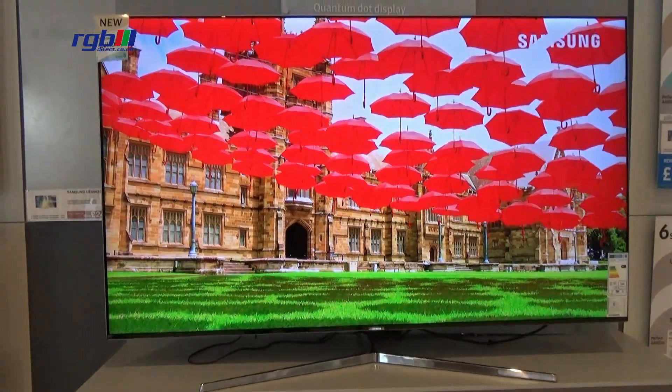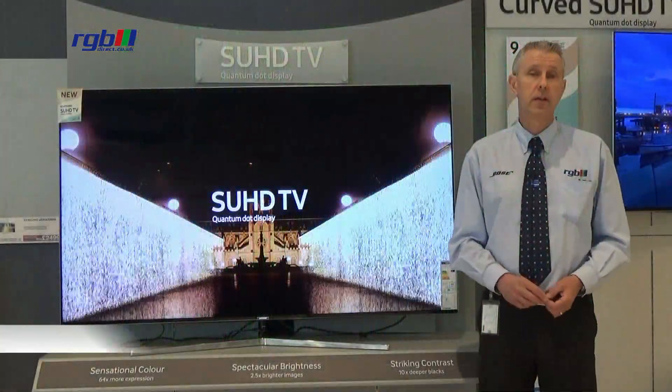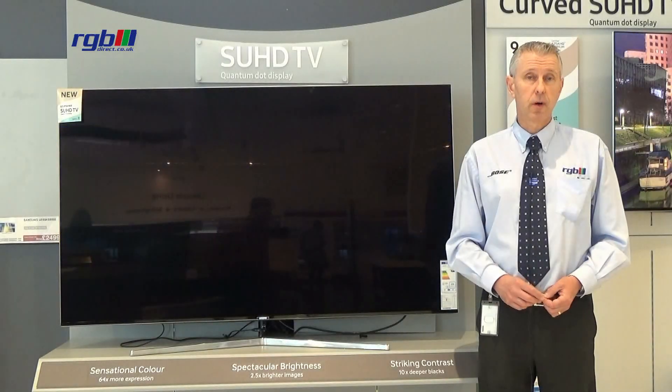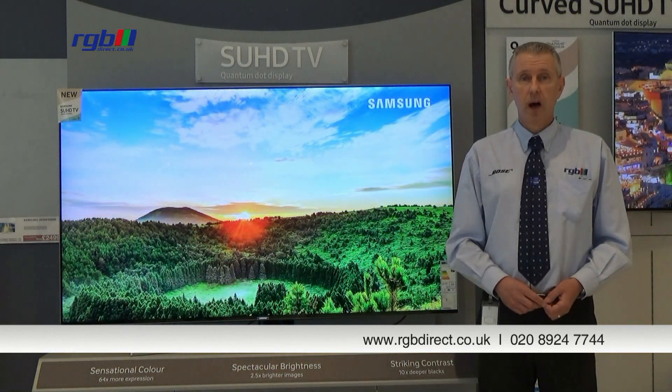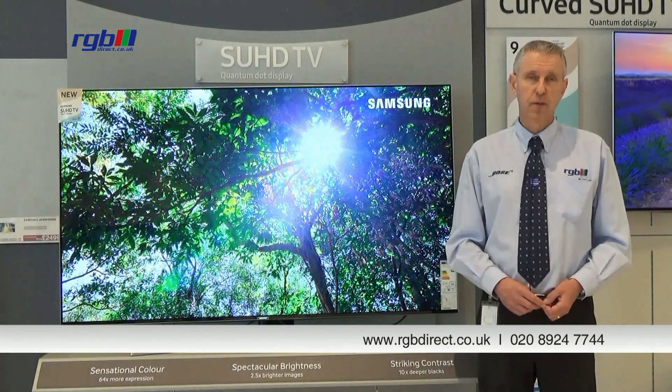Finally, the power consumption on this one is A+ rated, so very very energy efficient indeed. If you'd like any more information you can visit one of our stores or you can find us on our website which is at www.rgbdirect.co.uk. Thank you for watching.